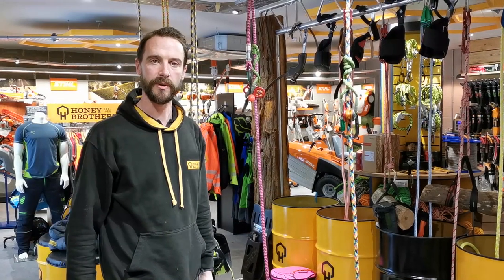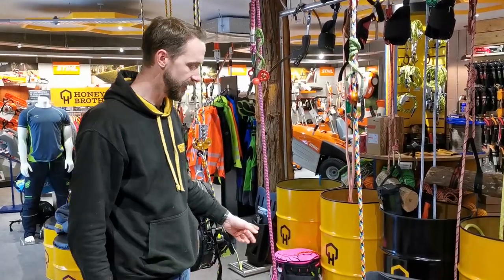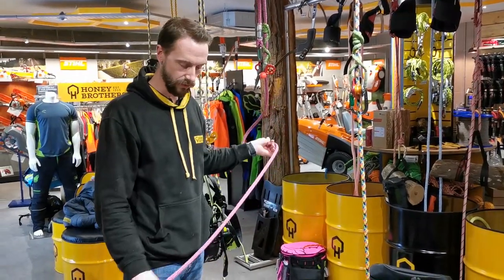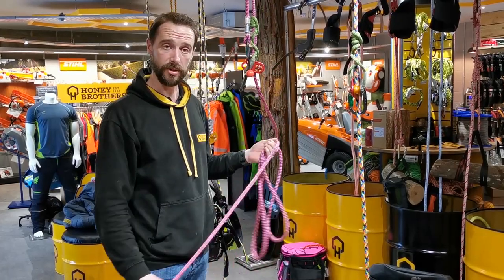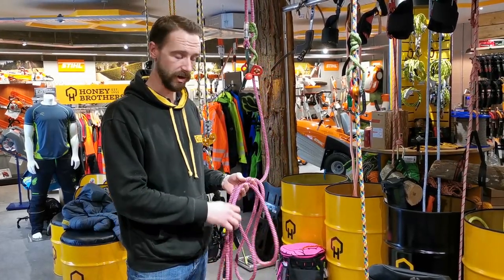Hi guys and girls, Woody at Honey Brothers here for another little tutorial video. I just wanted to really show you another way of a groundsman securing a saw for a climber onto the line.